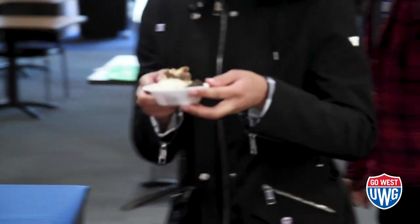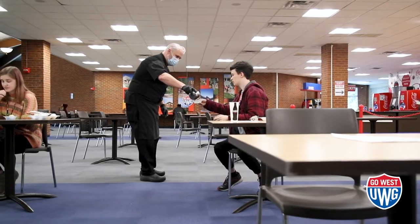All right, so we've got our finished product here. We've got a bunch of different toppings here — just tell us what you want on there.